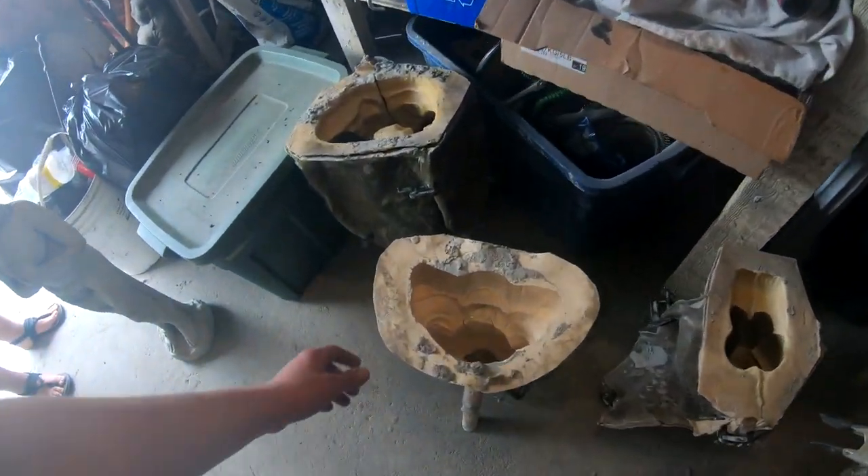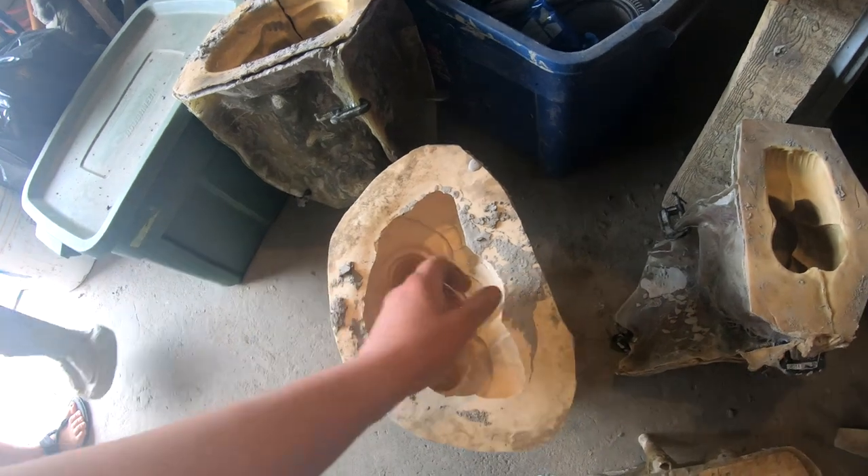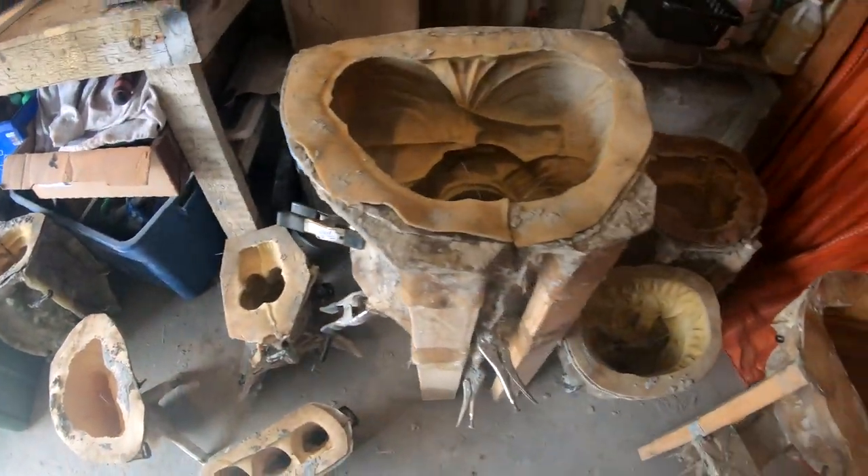I'll do a quick video on how I pour my molds and how to get no air bubbles, or very little air bubbles.